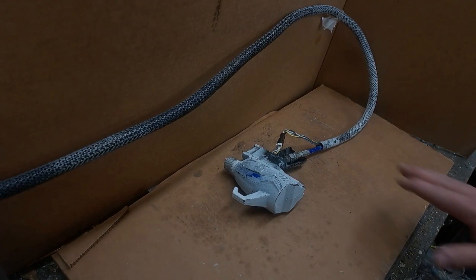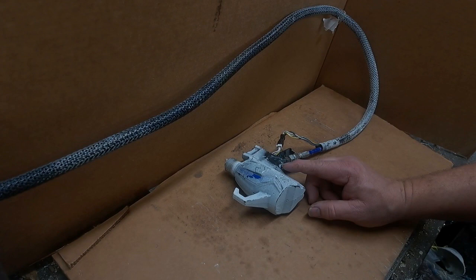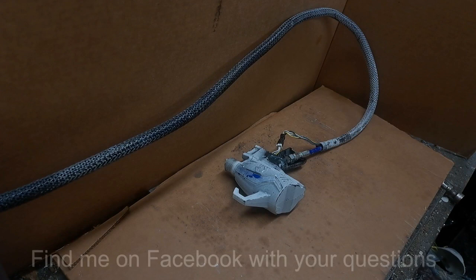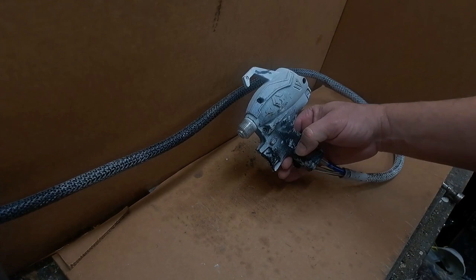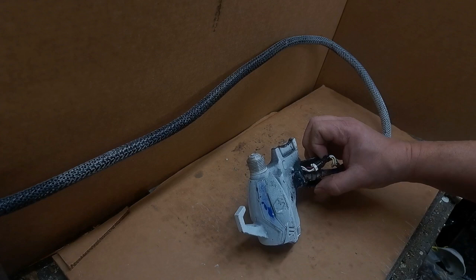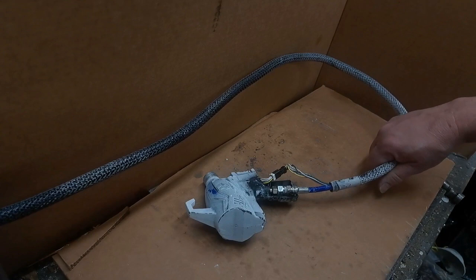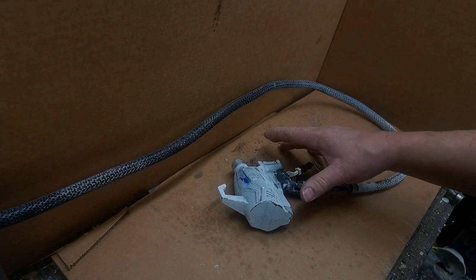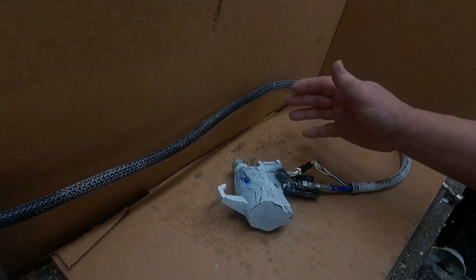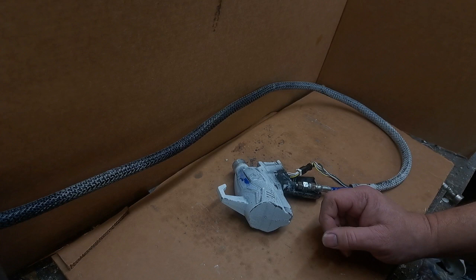Hey everybody, this is Brian again. Today we're looking at the Graco Ultimate Quick Shot — the new battery-operated unit. This is the first one in two years I've had come in for repair. A lot of guys have bought these and been very happy using them, as long as they're using the equipment properly. This one — the guy actually yanked everything. You can see how far the sleeve is pulled down. The gun got hung, he pulled it, and snatched everything from the inside out. Now the gun doesn't work.